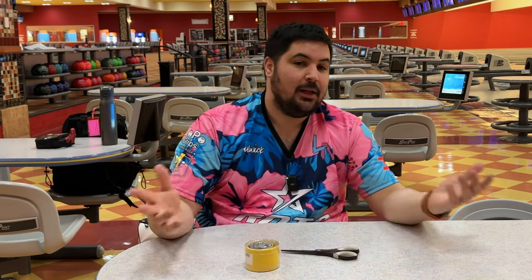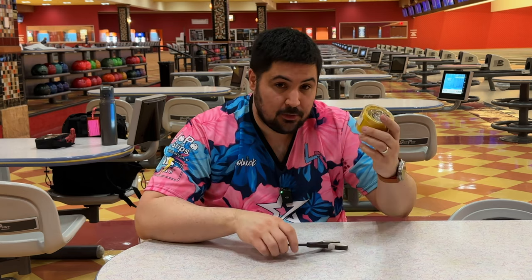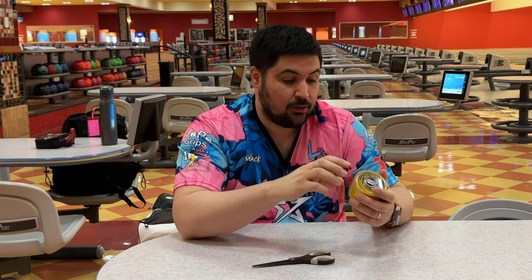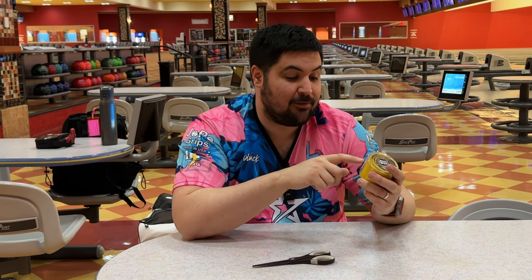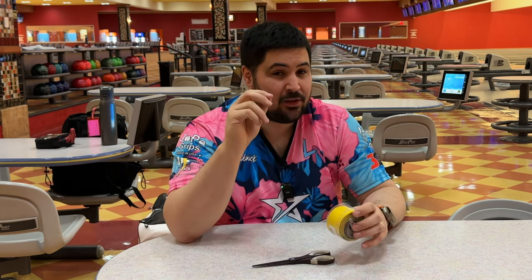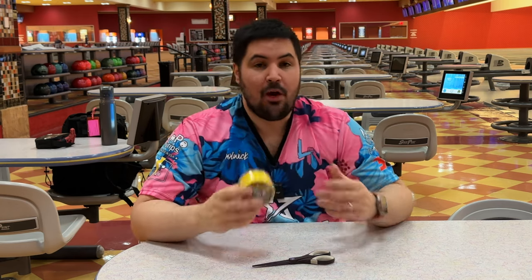So what do you need to tape your fingers? All you need is tape and a pair of scissors. I use the Vice yellow two-inch roll — Vice didn't sponsor this, it's just the tape I use. There's also the Turbo Big Red and a bunch of different tapes. I like the yellow because it feels like one of the thinnest ones, and I want to maximize the amount of feel on the ball.